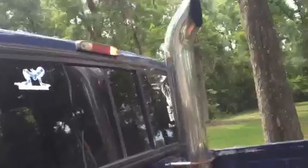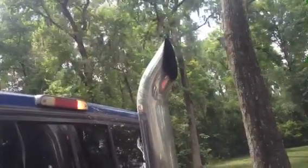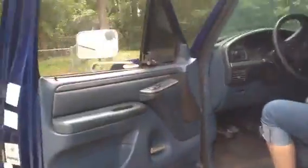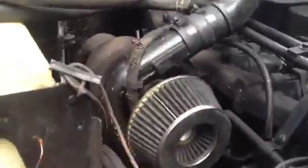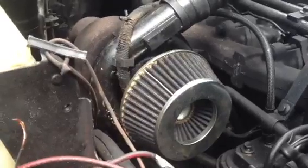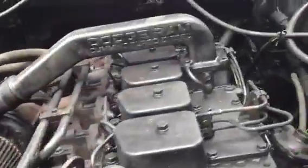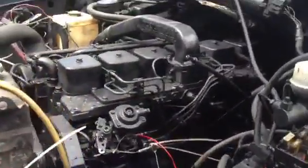Start right up, rev it up. Yeah, the wiring is a mess, still trying to figure it out. There you go, she's running. That's it, see y'all later, bye.